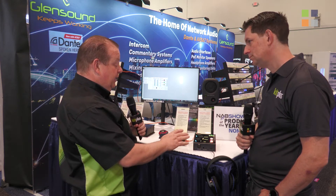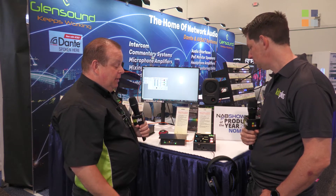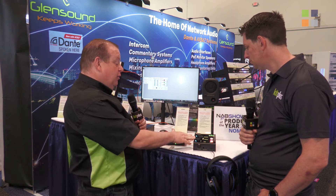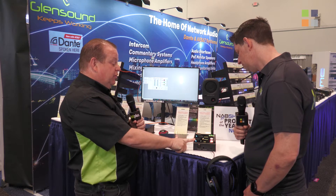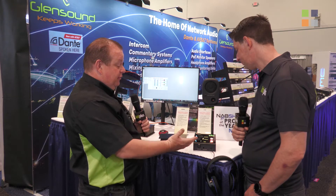It's very simple in its look because the gamer will be using this, but there's an awful lot happening behind the scenes. Starting on the top panel, the pots are just the inputs to the headphones — the headphone channels: the game, the team mix, and 'me' — their own voice. So those are the three pots.